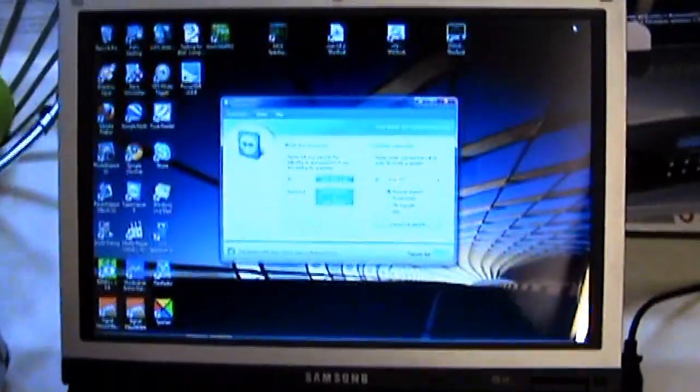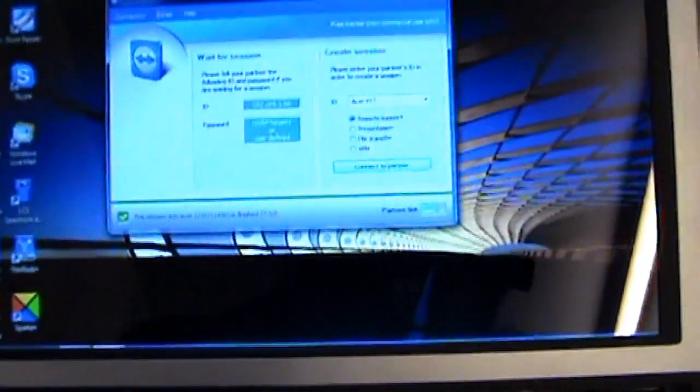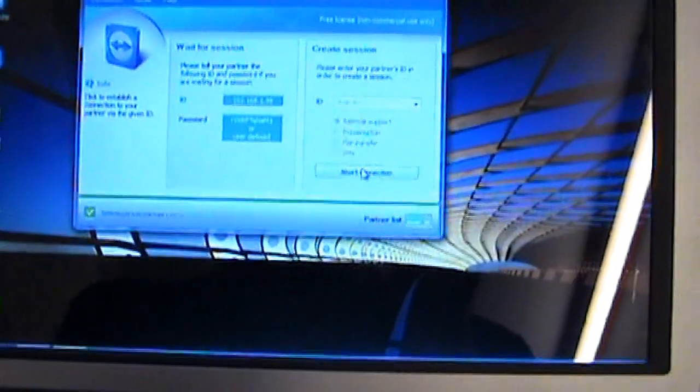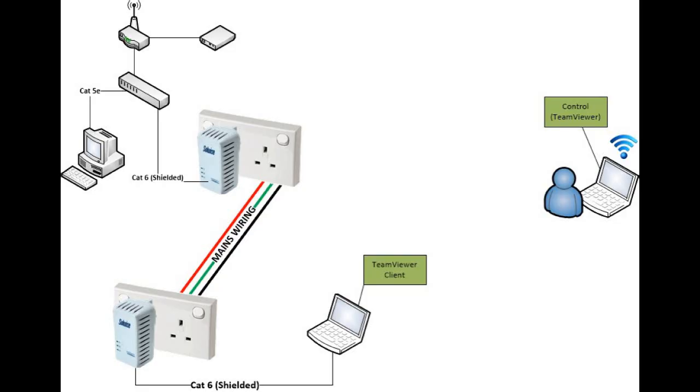Over here, we have my laptop which is connected to my home network wirelessly. I have a clean viewer, and I'm going to connect to the computer in the next door room to me. That is also connected to the network wirelessly, but also shares its network connection with the two powerline adapters — one plugged in the socket in the room beside me, the other plugged in a socket in my son's bedroom, connected to his computer.